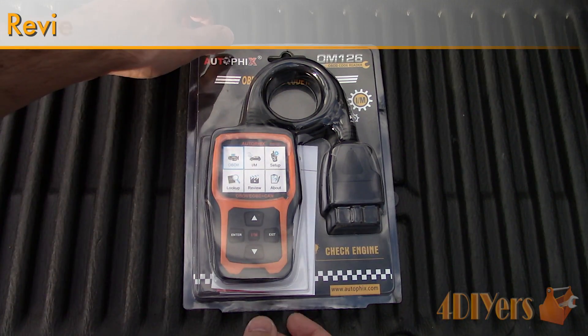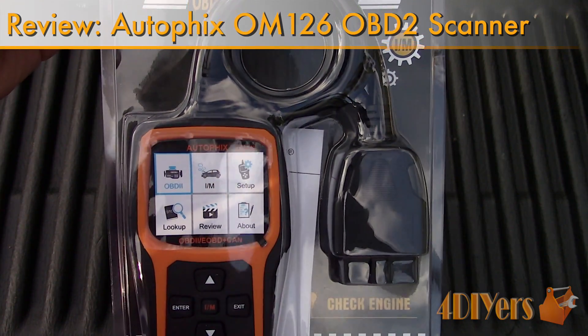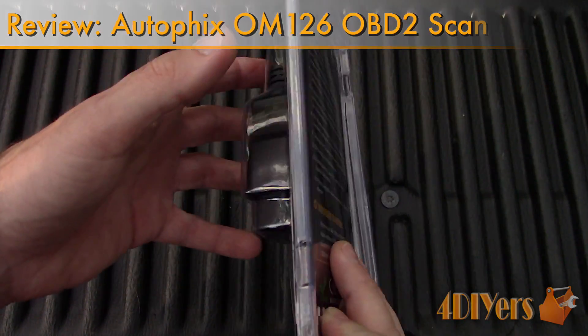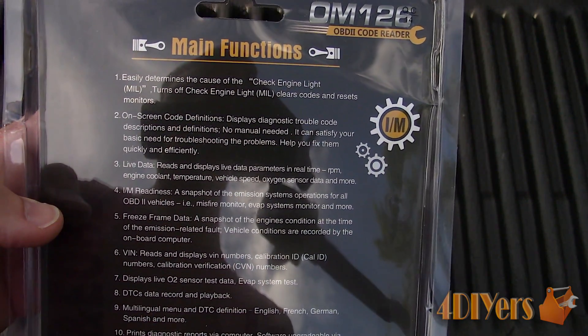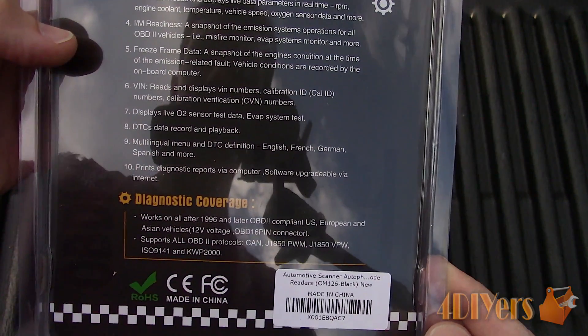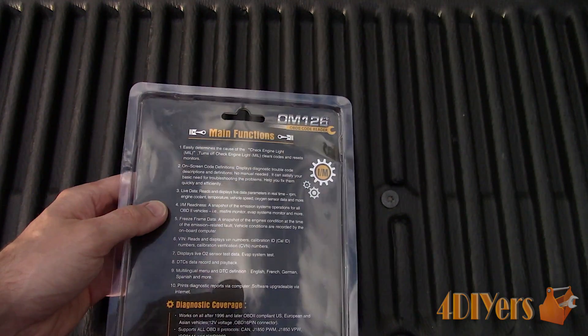Hello viewers, 4DIYers here with another video for everyone. In this particular video, I'll be reviewing this code reader from Autofix, which was featured in my How to Diagnose a Check Engine Light tutorial video. As always, if you're not a subscriber, be sure to hit that subscribe button. If you have enjoyed this video, don't forget to give me a thumbs up. Link to this product will be included in the description below.